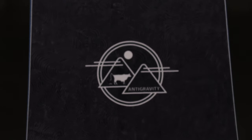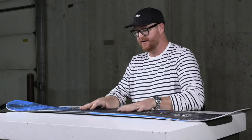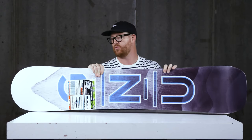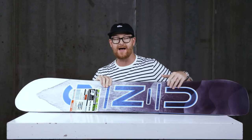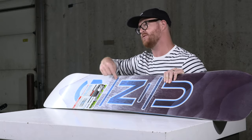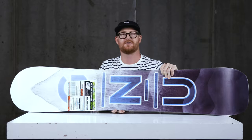The feel and flex rating is about a solid four to five, but it's not stiffer than your average style deck. Inside this thing is an eco-friendly G1 wood core — tip-to-tail aspen with two strips of paulownia, one on the heel edge and one on the toe side edge, to make it just a little bit more lightweight.